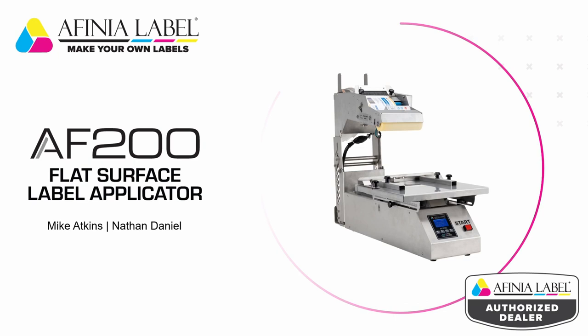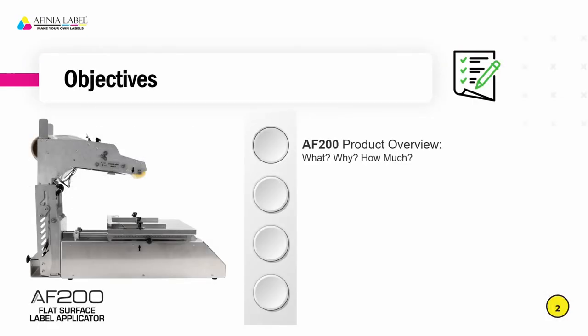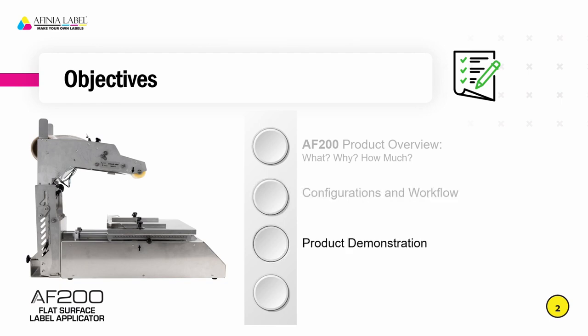During this presentation we are going to take a look at the AF200. We'll talk about what it is, why we have it, how much it costs, and some of the things that you can do with this product. We'll discuss configurations and workflow, different package types that will be compatible with the AF200, and different ways we can set up the tray system for those packages. We'll break into a live demonstration with a couple different configurations. At the end, we'll do a recap and a question and answer session, touching on the most frequently asked questions you might have on this product.